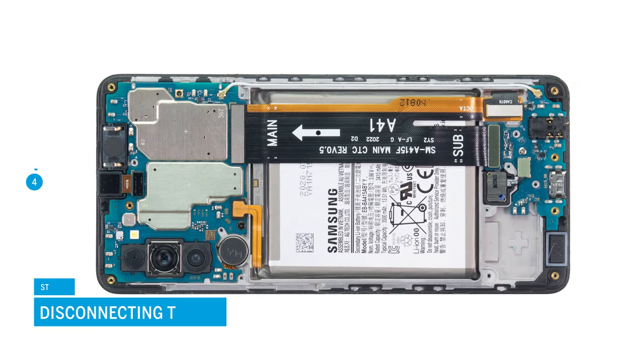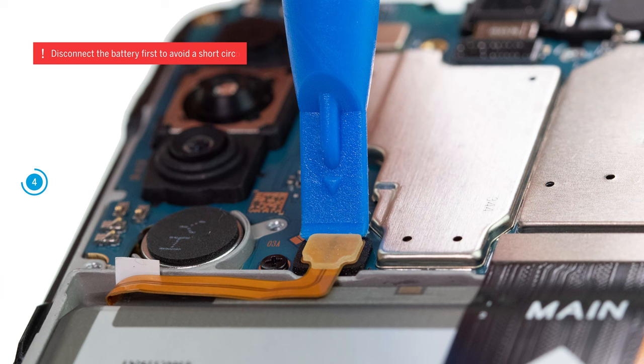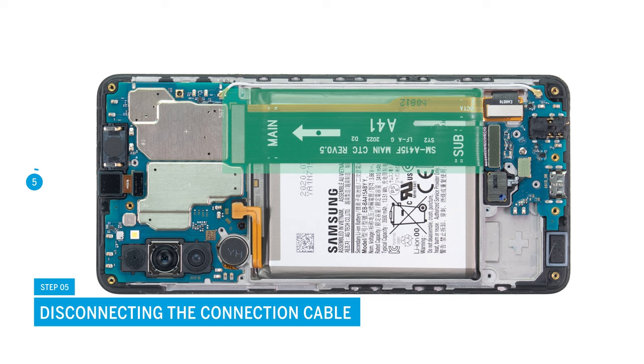Now separate the exposed battery connector by carefully levering it off the motherboard with a spudger. Disconnect the cable between the USB board and motherboard in the same way.